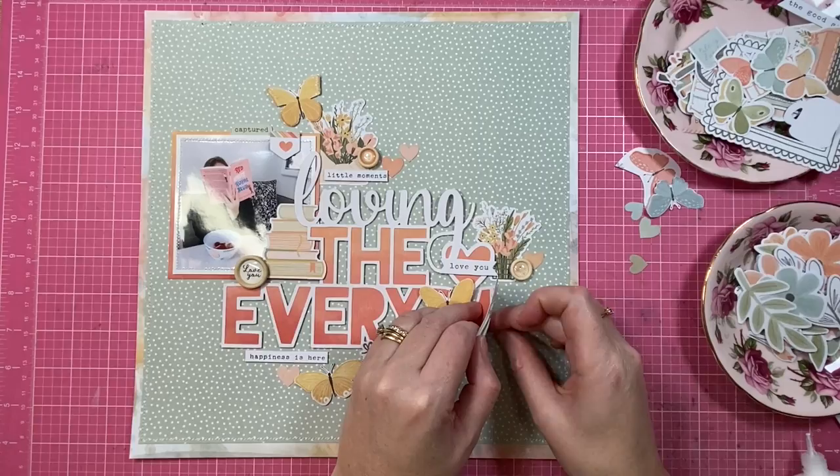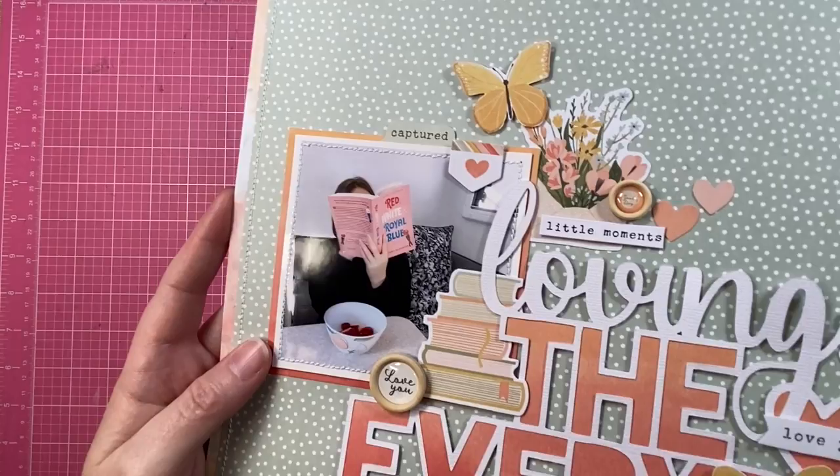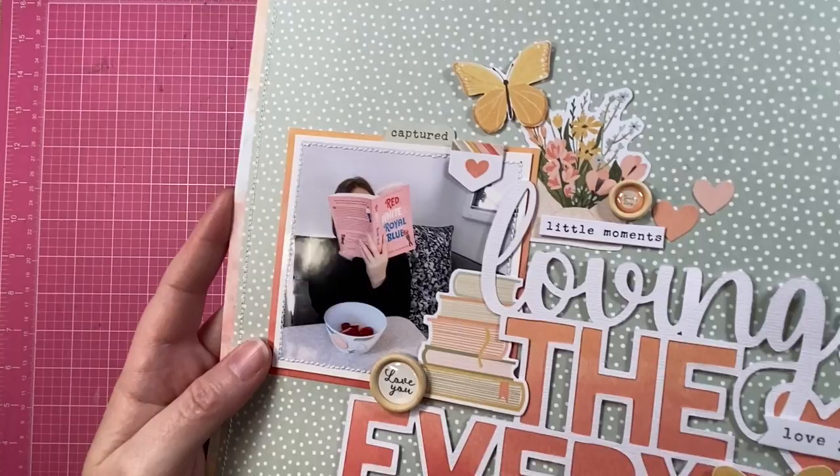Thanks for being here, my creative friends. If you like the way that I scrapbook or the way I chat about scrapbooking, I would love it if you'd give this video a thumbs up. Subscribe if you're new and I will see you all in the next video. Until then, bye!